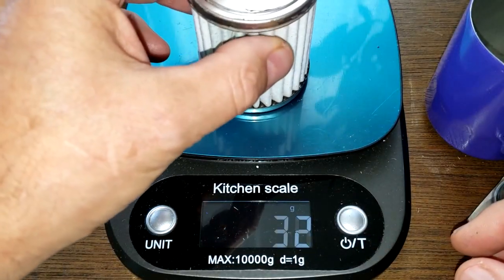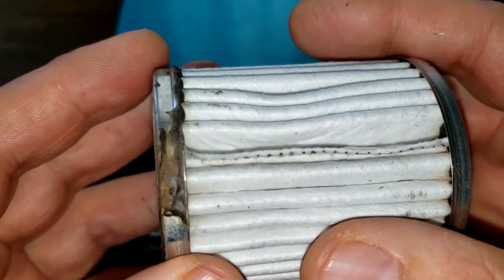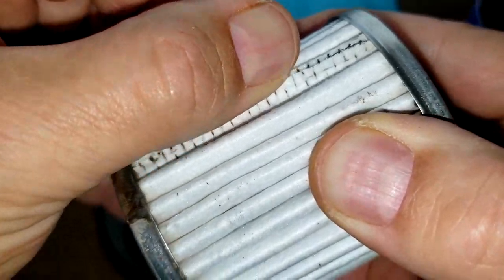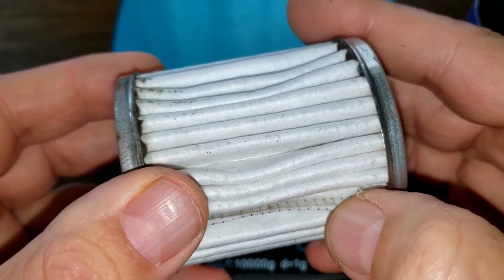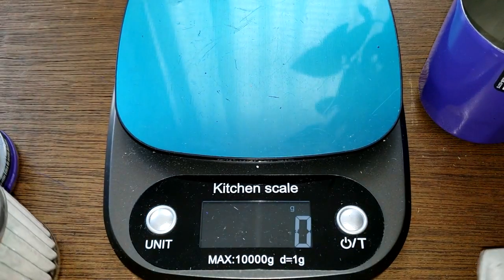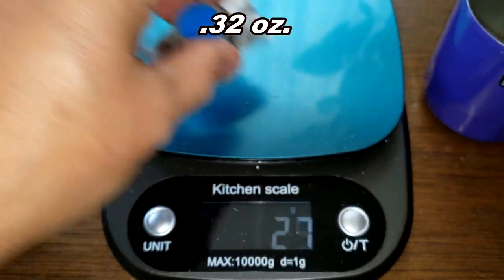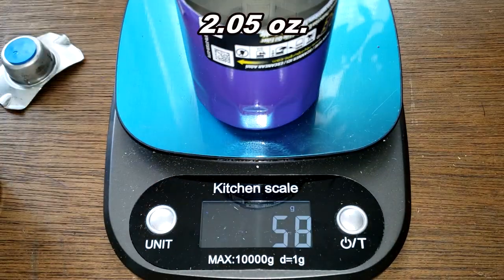The filter media weighs 47 grams. Everything looks fine on it — just a little sloppy with the glue. The seam seems really good; it's crimped very well and you can feel the metal backing. The bypass valve weighs nine grams, and this is a thick can — it weighs 58 grams.